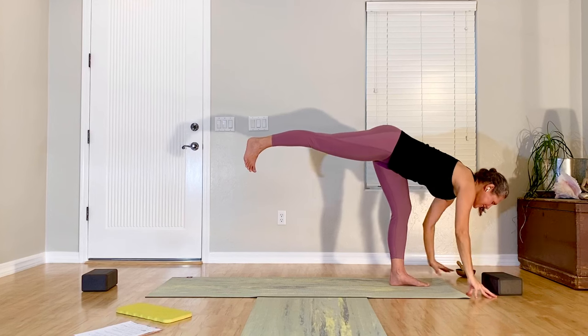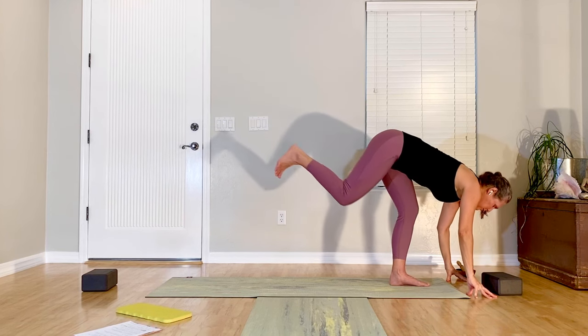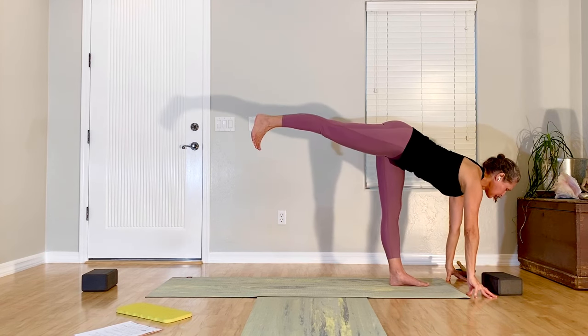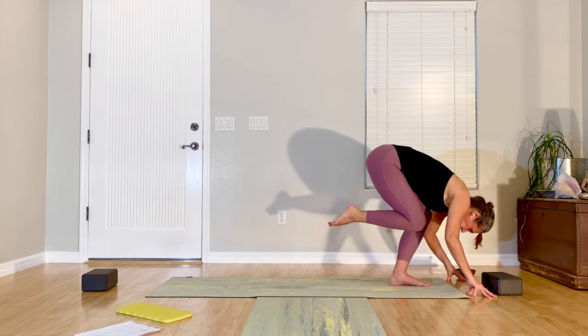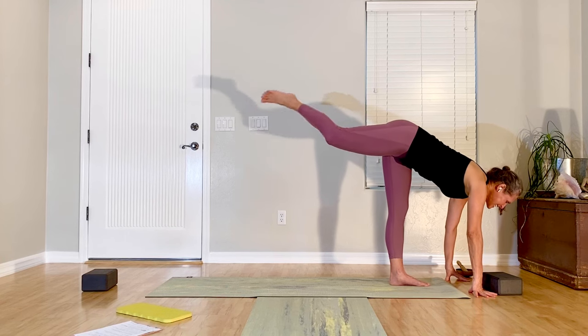Bring both hands down, lengthen out through your spine. Breathe in, exhale, round — both knees bend; inhale, reach back out; and bend; and reach; and one more — bend and reach. The last thing we'll try is to bend the knee and same hand as standing leg reaches back to the foot.